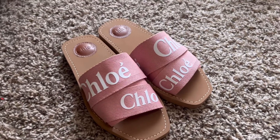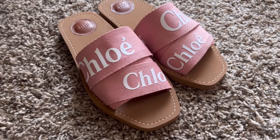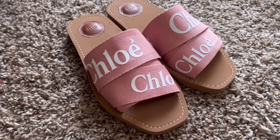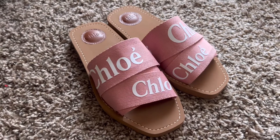I didn't feel any pain, but maybe it's just because it's been a few minutes. I'll walk in these for a few hours while working — I work from home — so I'll wear them around the house and see if they become painful.